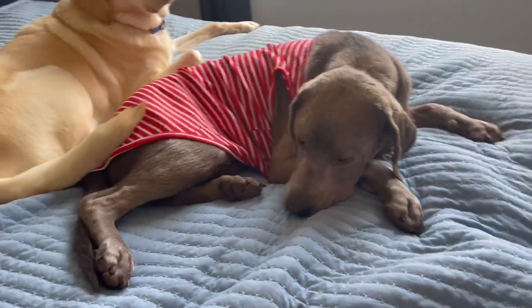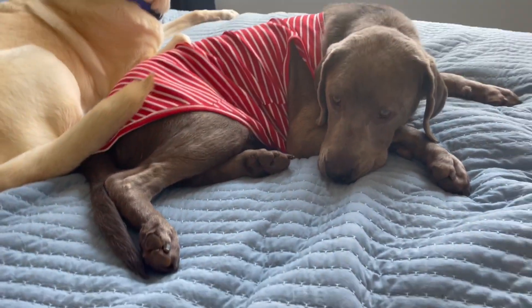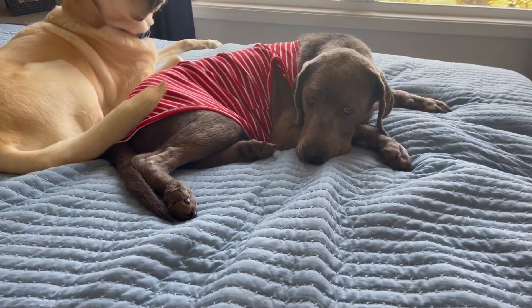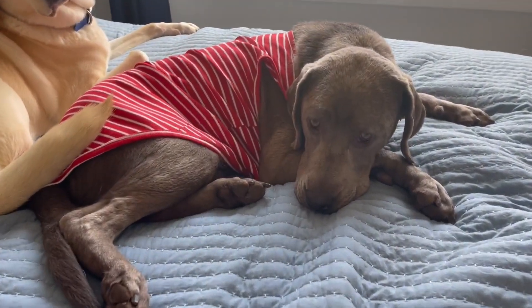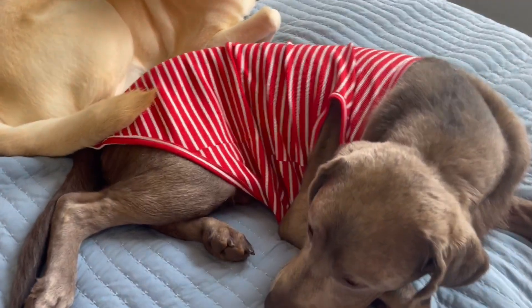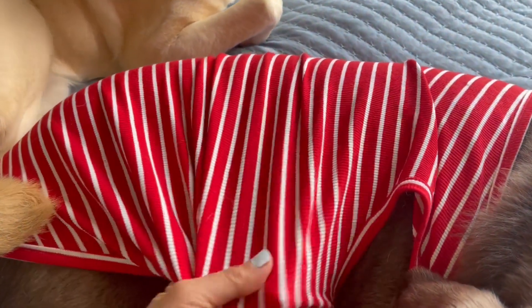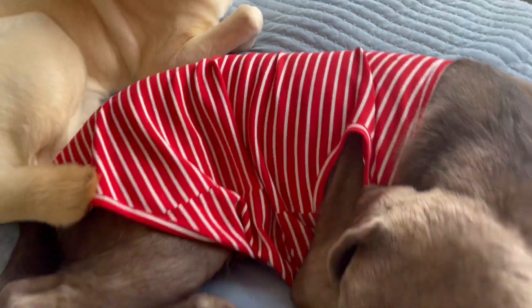They wash up really nicely. I have not been putting them in the dryer because I didn't want them to shrink. This is a 6XL size that I ordered — Smitty is just under 70 pounds. I wanted this to be loose because he was having some issues with his skin, and this is just something we find really helps.